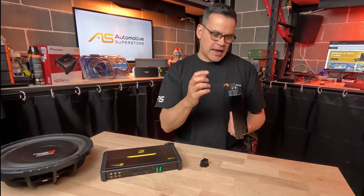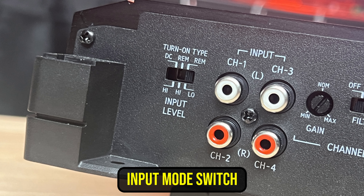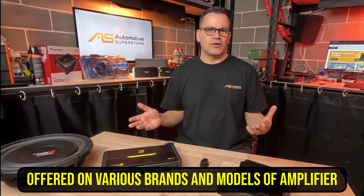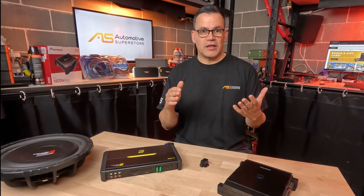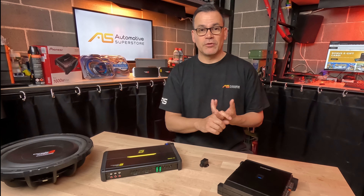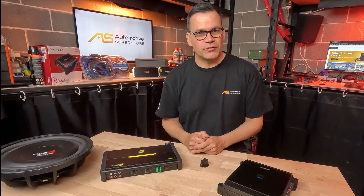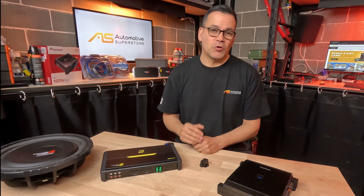Another handy feature is an input switch, like this Alpine has. It lets you turn the amplifier on and off in different ways depending on the installation. If you're connecting to a factory head unit with no traditional 12-volt trigger — very common in push-button start cars — this amplifier can turn on by sensing input voltage at the power terminals, by detecting the incoming music signal at speaker-level input, or via a traditional 12-volt accessory trigger. These features can make your installation much easier.